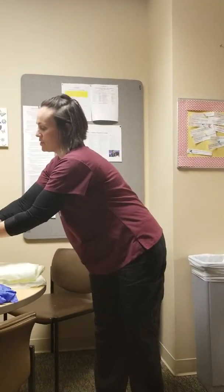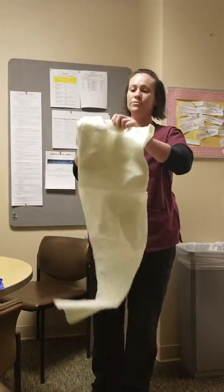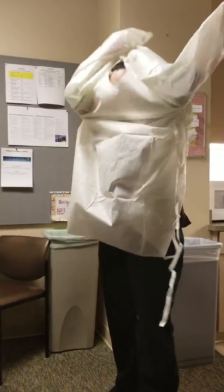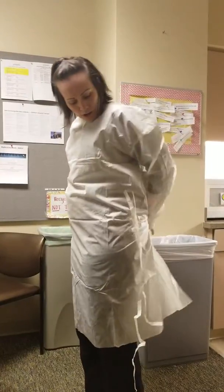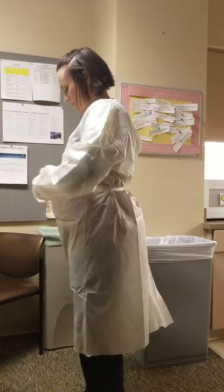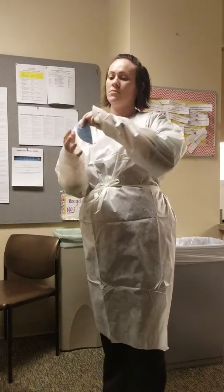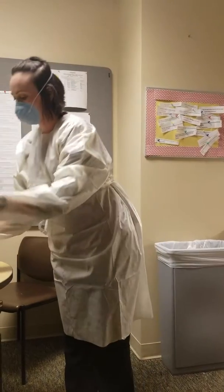Here we go. Put some hand sanitizer on. Get my gown and make sure it's secured. Put my mask on and my gloves.